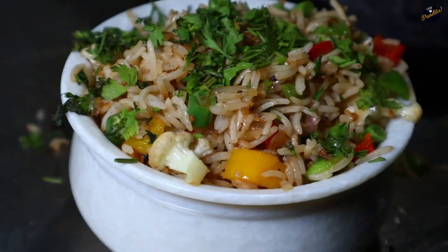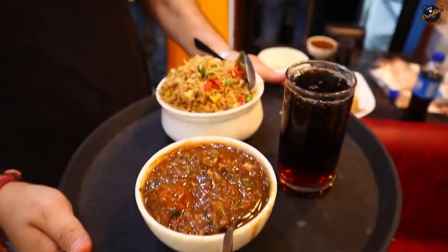Guys, today we are here at Pepper Plates, which can also be called Combo King. Why? Because from North Indian to South Indian, from Italian to Chinese, there are great combos available here.